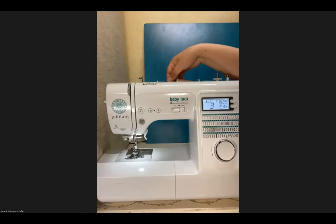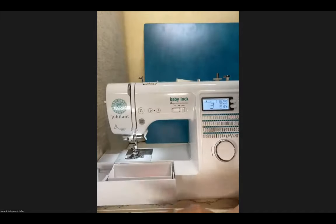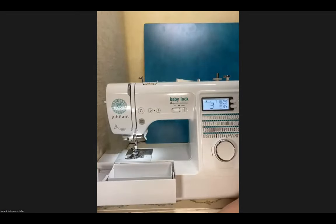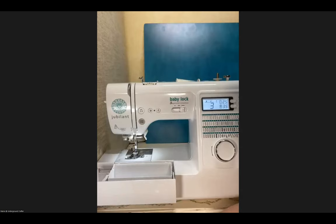Also, depending on the size of your spool, there's a spool cap and you want to use the cap that's the same size or bigger than your spool. If you have a really thin spool, you'd want a smaller spool cap to keep it in place. This keeps the spool from rattling and shaking, which would mess with tension. That's why using the correct spool cap matters.